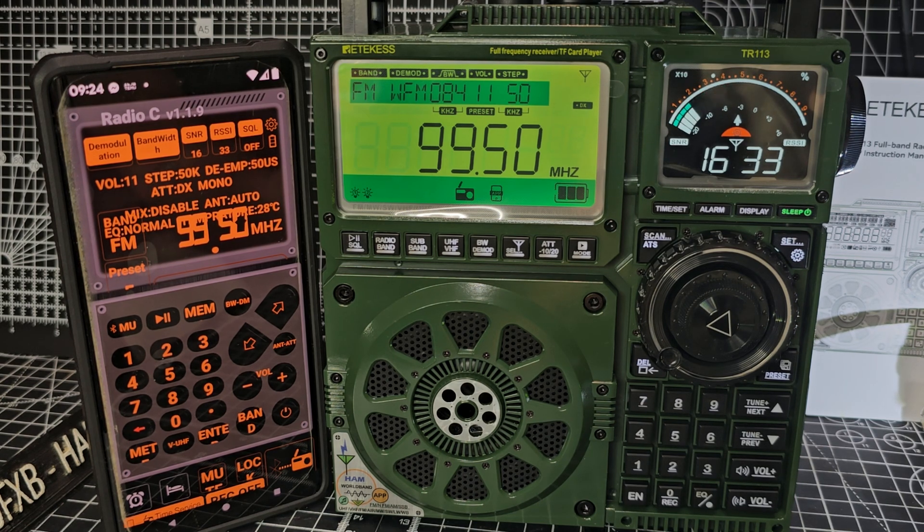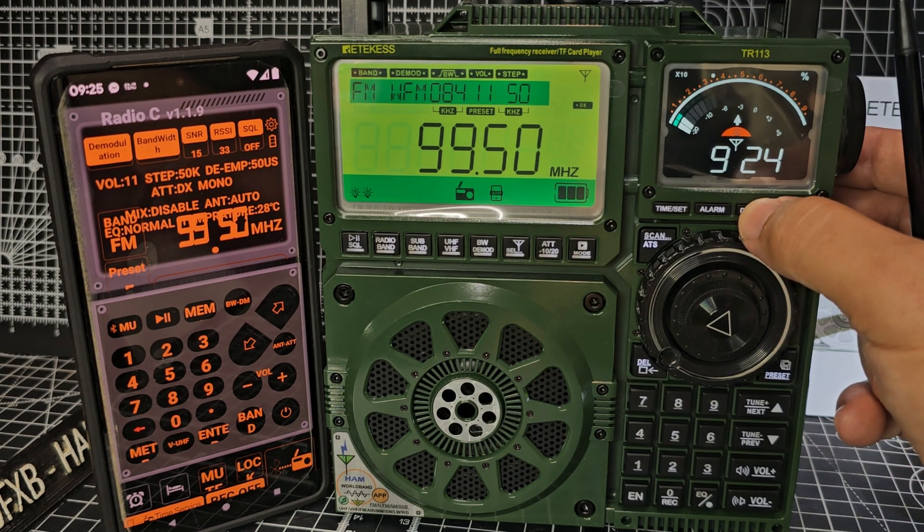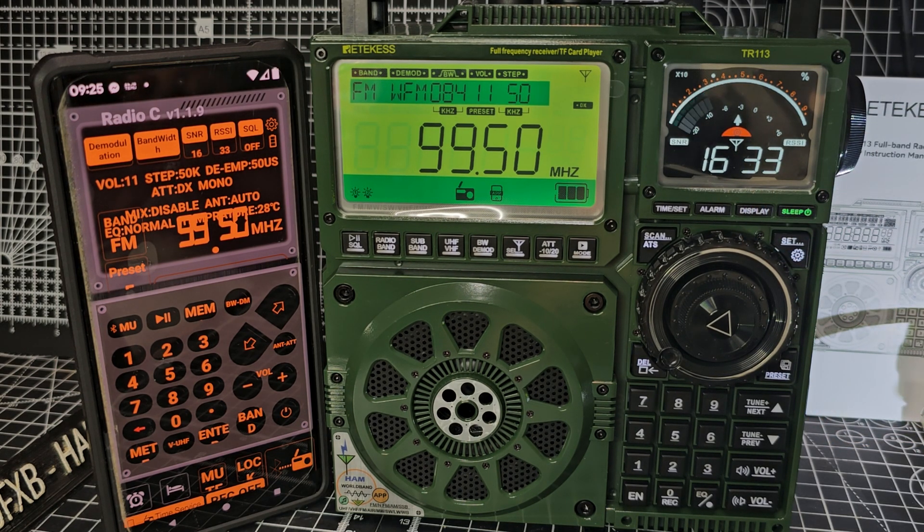The display was showing the RSSI — time and RSSI. It's actually in a shower room, because you're not allowed to do it in the actual venue.